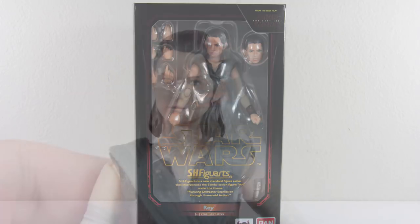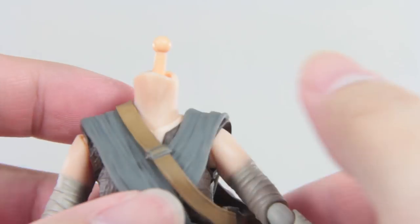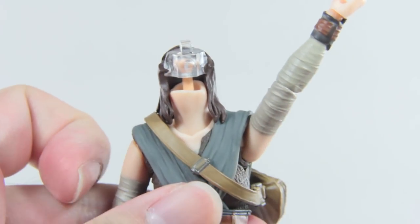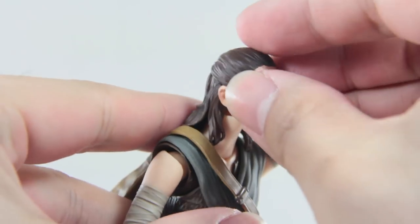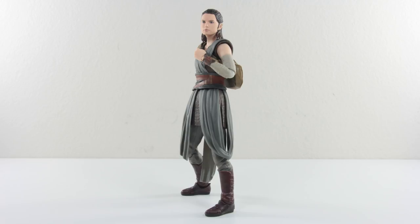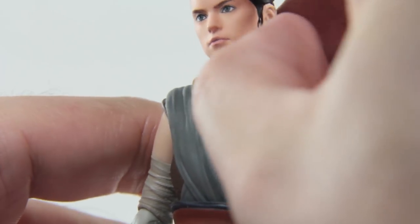To complete Rey's look, you have to sling her bag over. The instructions suggest taking the entire head off, but you could just remove the face, position the arm upwards, and sling it down. With the complete look, SHF has had its hits and misses, but this doesn't look so bad - well done, Bandai. Her hair is made out of soft plastic, which allows for more head movement.